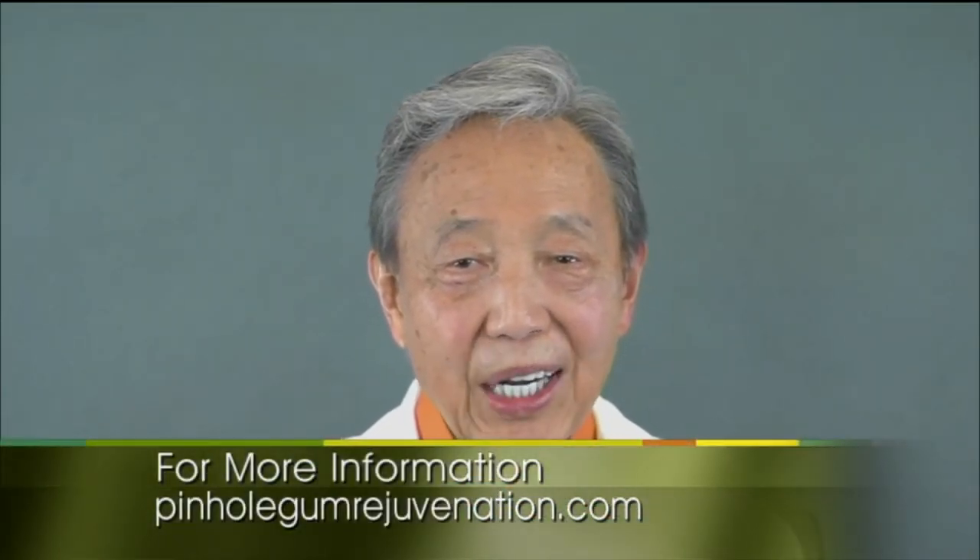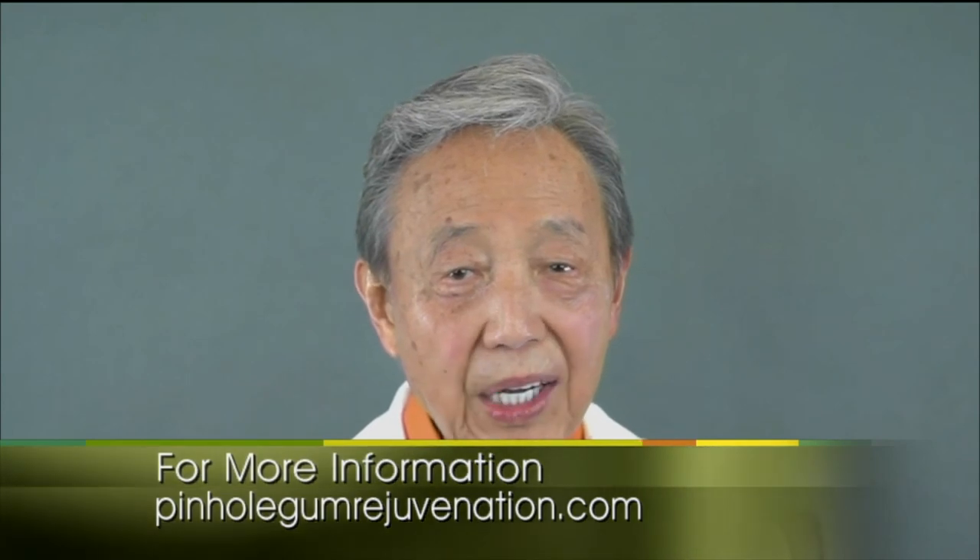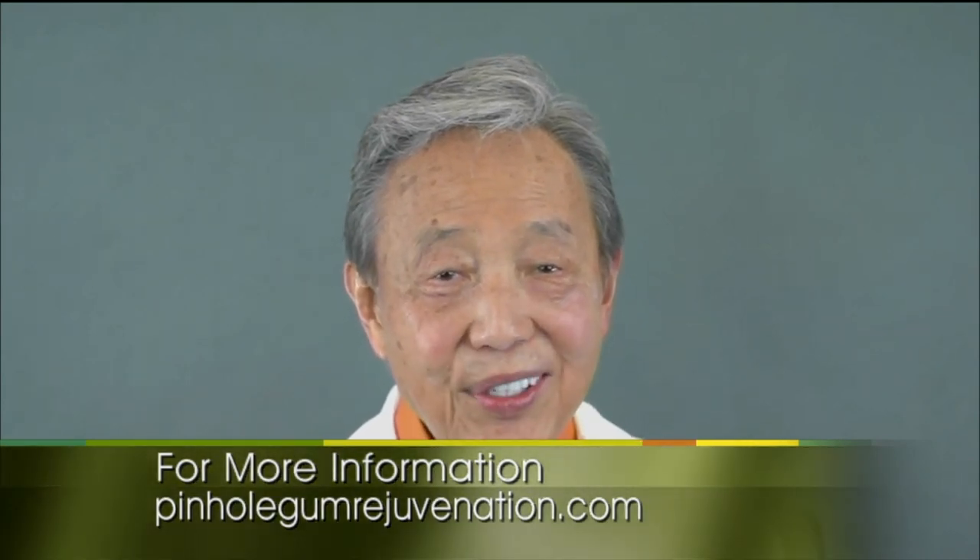For people at home wanting to know more about this procedure, they can visit the website pinholeGumRejuvenation.com for information on pinhole gum rejuvenation and training information for dentists. Thank you so much, Doctor, and we'll also put that information on our website.